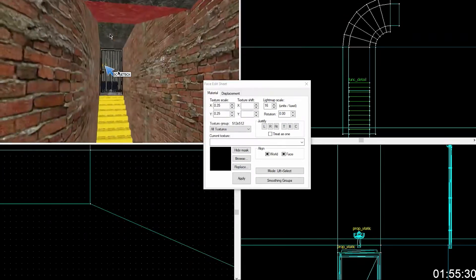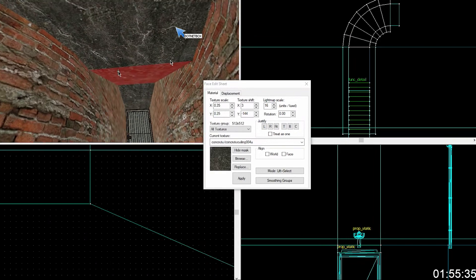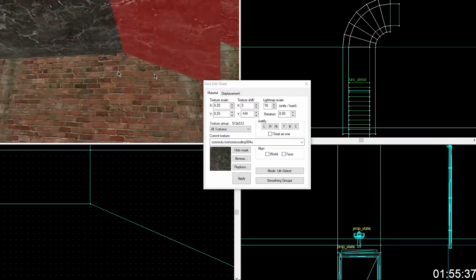So change this texture to something that has lines that you can see. There are lines, but like — oh, so it follows. Yeah. I just want to show you how you would do that.